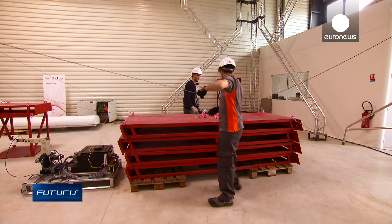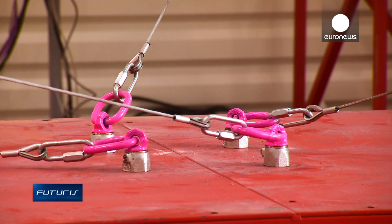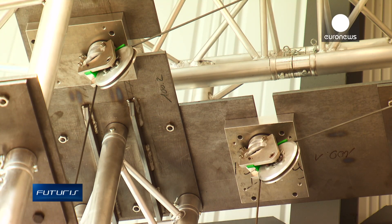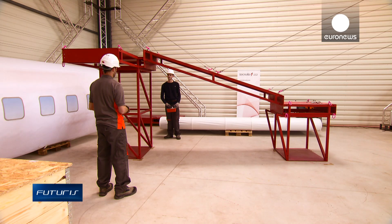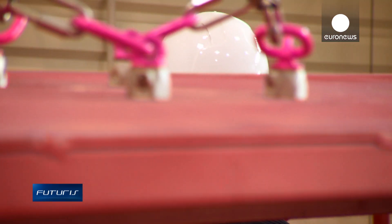Parallel cable-driven robots can multiply by ten the payloads and workspace provided by conventional industrial robots, researchers say, and that offers huge advantages to manufacturers of heavy lifting systems. These cable robots are complementary tools to cranes, hoists, chains, or other handling systems. They can be extremely precise in their movements and can easily move large parts of huge structures, helping in mounting these structures.